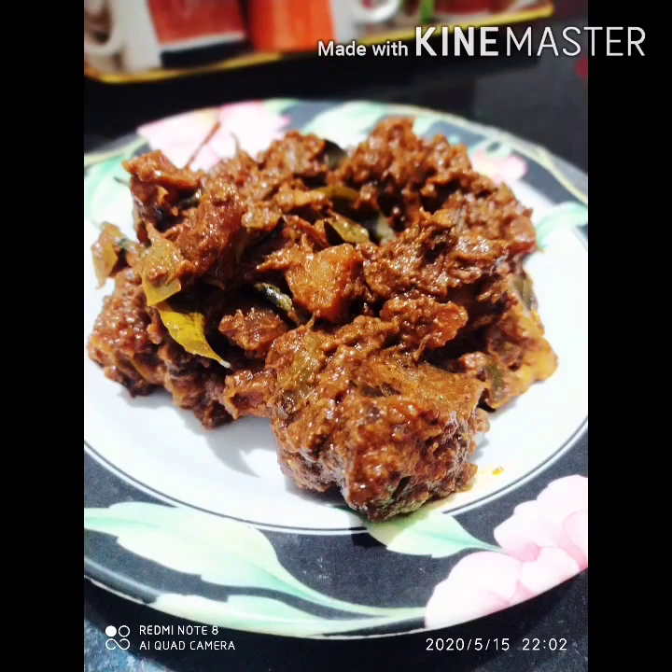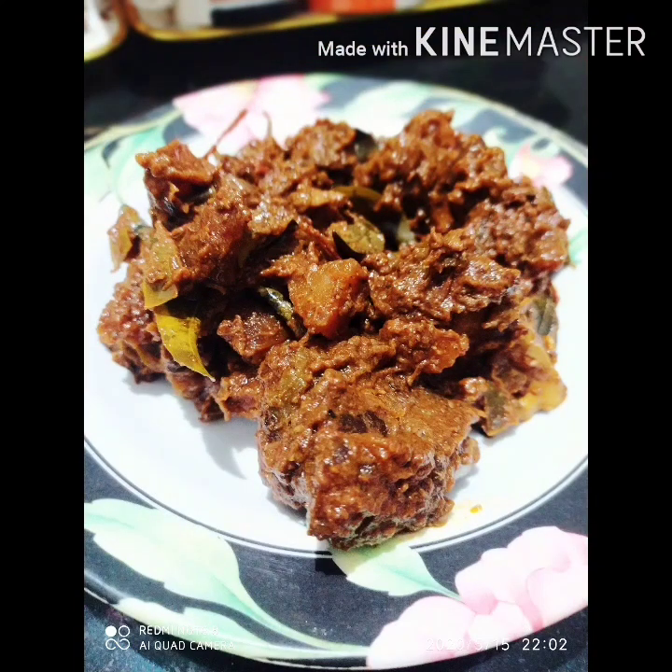This is the recipe for the beef. It's a good taste. It's also a chicken. We will try it.